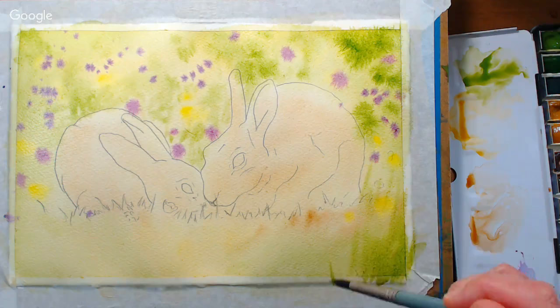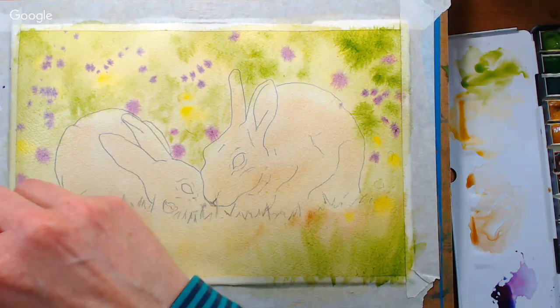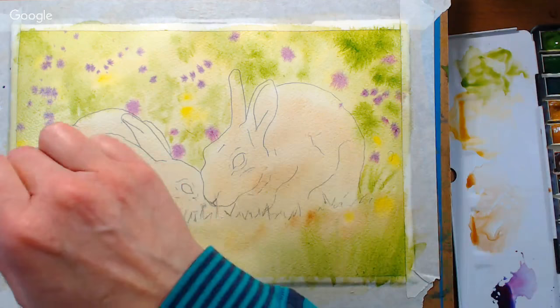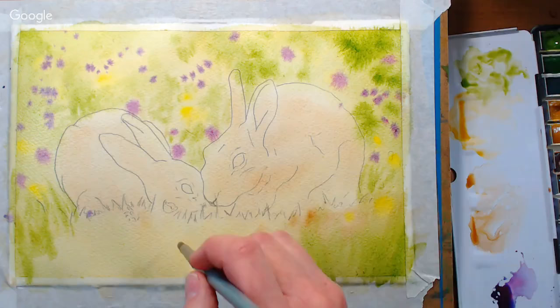I am flicking up some grassy shapes on the bottom. These are not gonna stay crisp because the paper's still wet, but it's gonna give me a little bit of texture and some out-of-focus shapes. It's also a great way to kind of break into your painting so you're not so fussy and worried when we get to the detail.